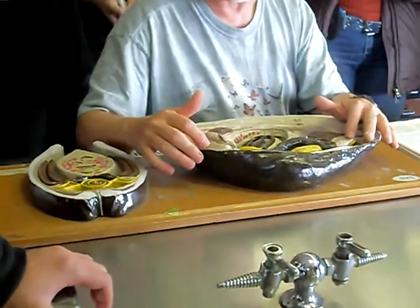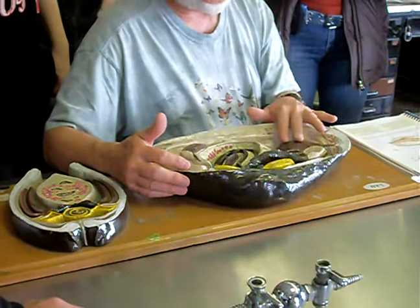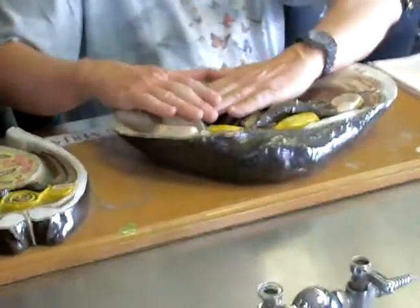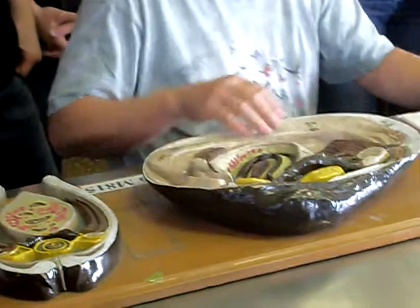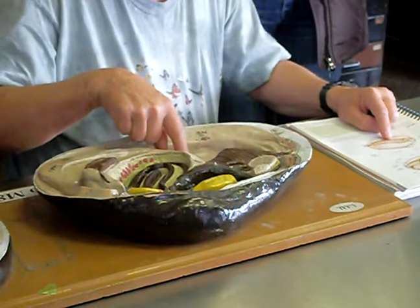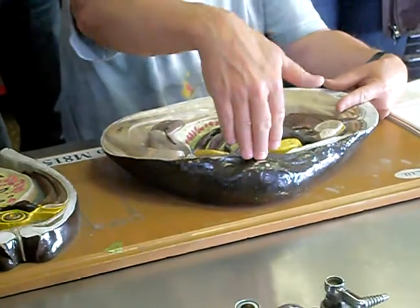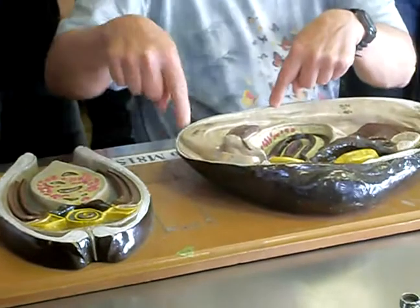So you have your anterior and your posterior adductor muscle. These organisms are filter feeders, and these are the gills — they've cut the gills away. These brown things here went the full length, but they removed part of the gills to show the internal anatomy. These gills have microscopic holes in them, and they're covered in cilia. This is dorsal where the shell is attached at the top, and where it opens at the bottom is ventral. So: dorsal, ventral, anterior, posterior.